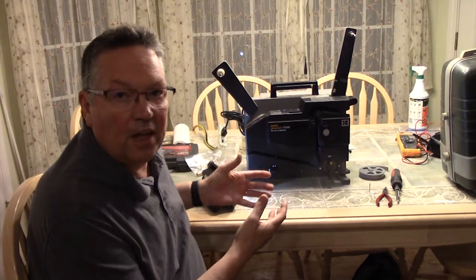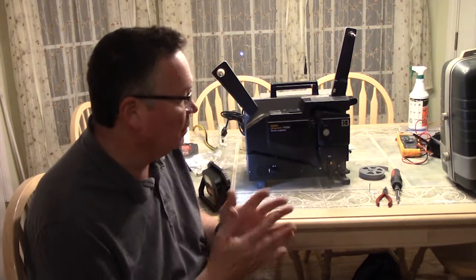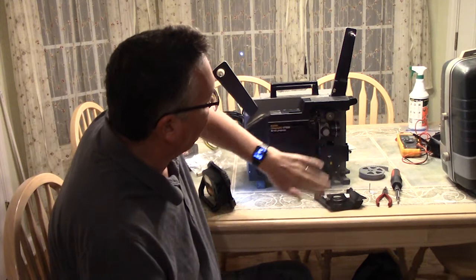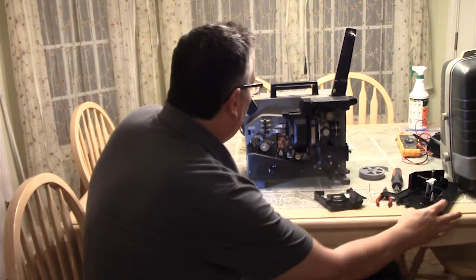What we have here appears to be an Elmo 16CL, but it's badged with a whole bunch of different things saying it's a Kodak Ektographic CT1000 16mm projector. I'm guessing Kodak just needed a 16mm projector, went to Elmo, and said can you put our name on it? They made some minor changes — there's cushioning below here, and I'm not sure if the lens is different. It says it's an Ektographic lens, so maybe they changed it. But the inside is otherwise exactly the same.